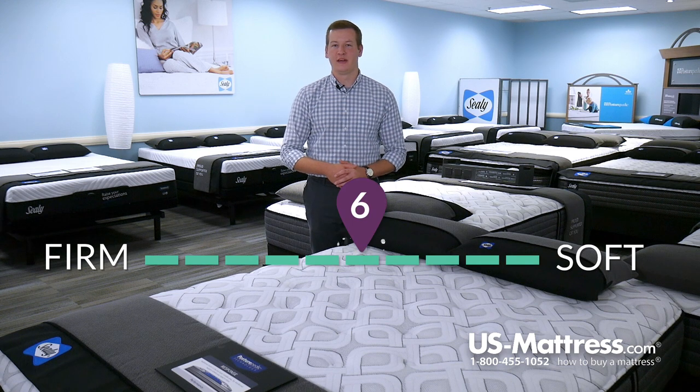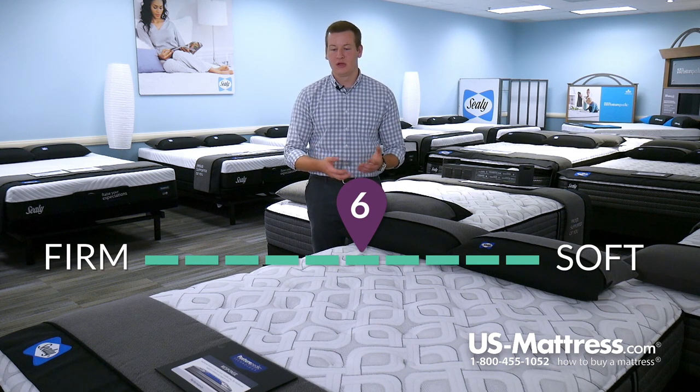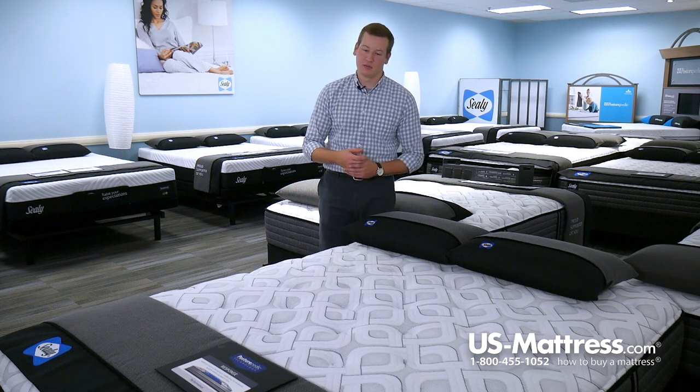This is the Sealy Response Performance Cooper Mountain 4 Plush Mattress. At a comfort scale rating of a 6, this mattress has an overall very versatile comfort to it, which means that it's going to be good for really anybody — back, stomach, or side sleepers.